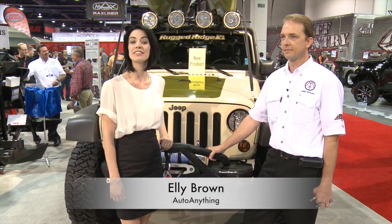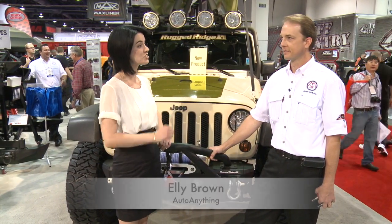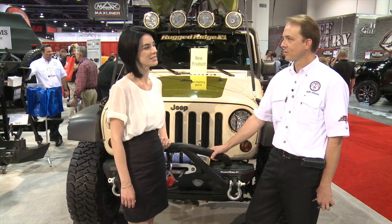Hi, I'm Ellie with AutoAnything and we're here at SEMA 2012 with Pat Johnson. He's the Business Development Manager for Rugged Ridge. Hey Pat, how are you doing? I'm doing great, thanks. Tell us a little bit about the company, Rugged Ridge.